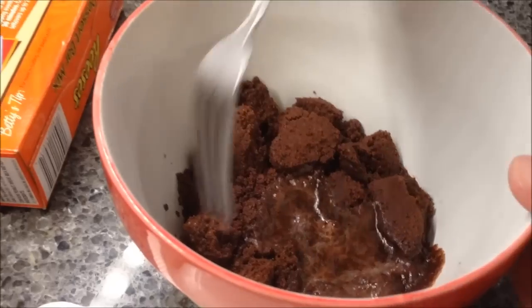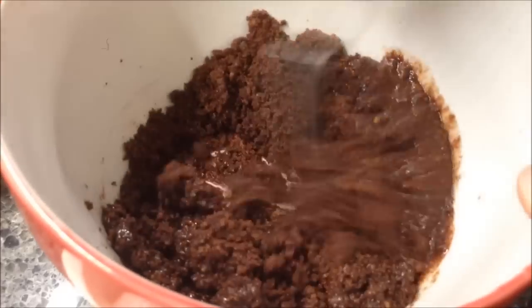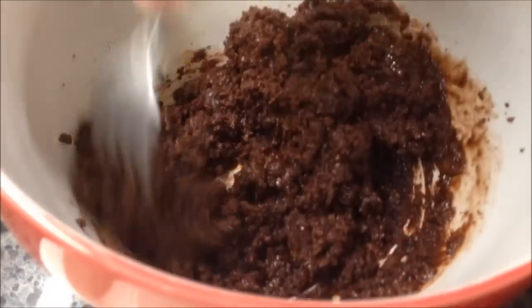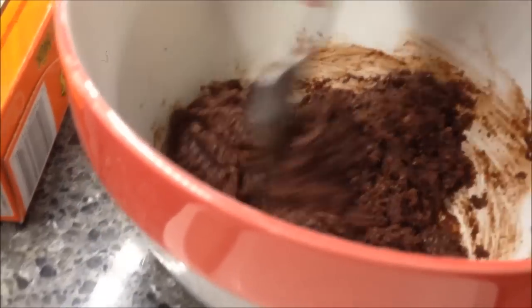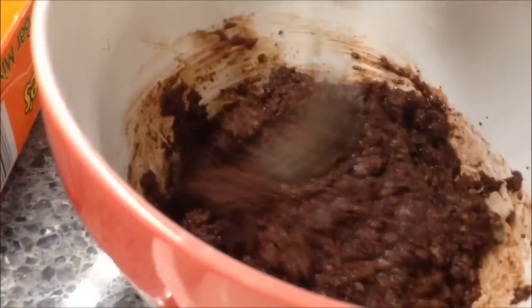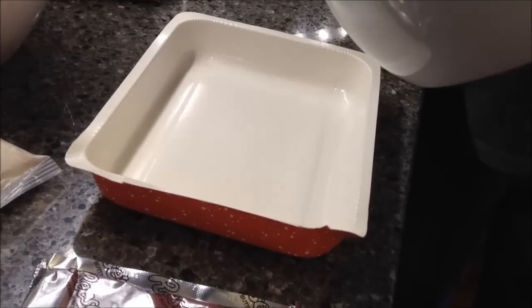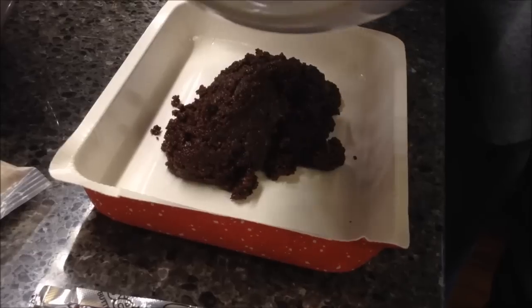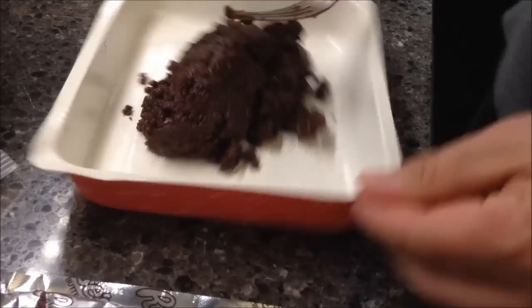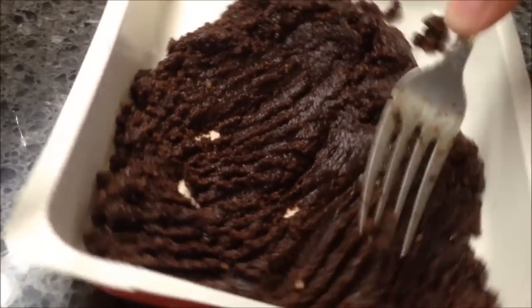Here it is out of the microwave — you can see it's now liquidy. You just stir it up with a fork; it feels like a moist cake mix. It does smell really good — looks like wet sand, dark color. It's hot, so we're going to drop it in this pan and press it into the bottom. The picture shows it just filling up the bottom; it's too thin to go up the sides.